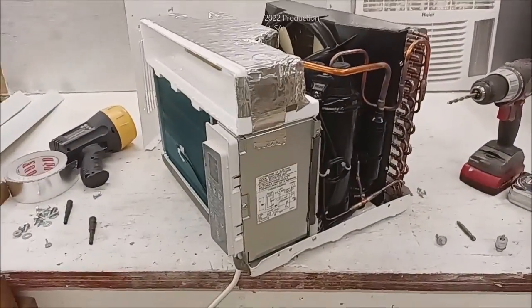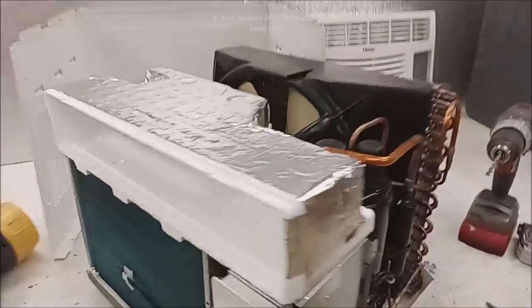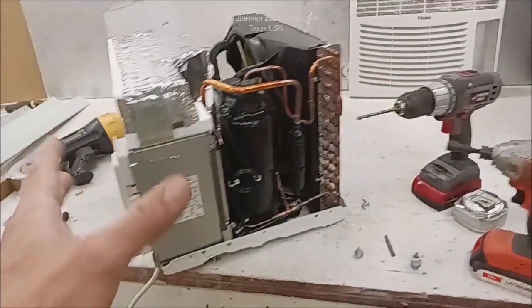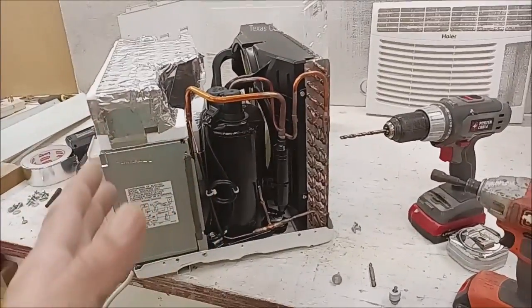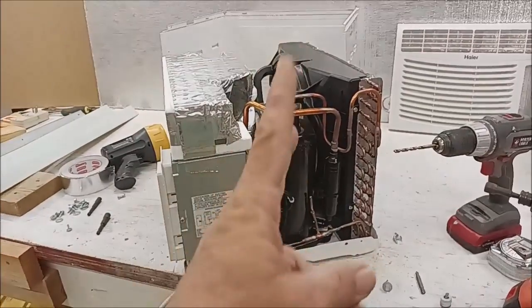The video is going to be showing you something about this air conditioner. One of the things I want to show you is that this covers most all air conditioners - window, through the wall, partially, all-in-one units - you name it, and it can even be referred to for some of your outdoor condensing units that are two-stage.